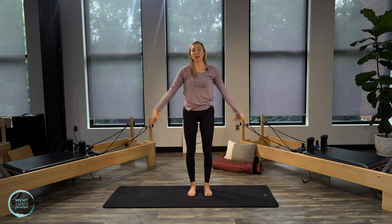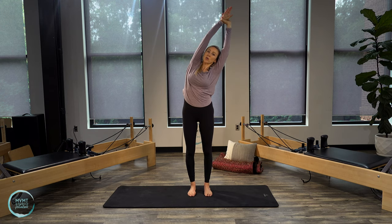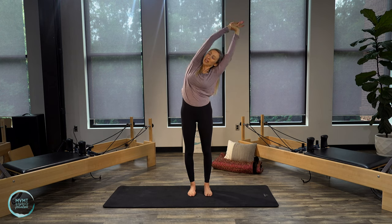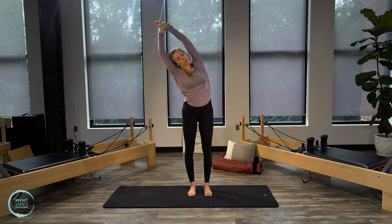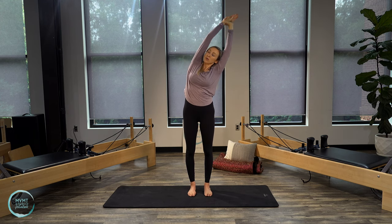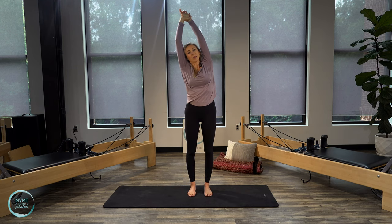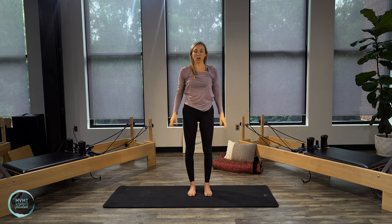Now we're going to do a little side stretch. Bring those arms up to the ceiling. Grab your left wrist with your right hand as you reach over to the side, and start to open that side up — stretching and lengthening. Come all the way up through center, grab your other wrist as you reach up overhead. Try not to round your body forward; try to keep opening that chest toward the front. One more each side: grab that wrist, reach it over, keep that opposite foot pressing into the floor. Lift up, reach, lengthen, and bring your arms all the way back down.